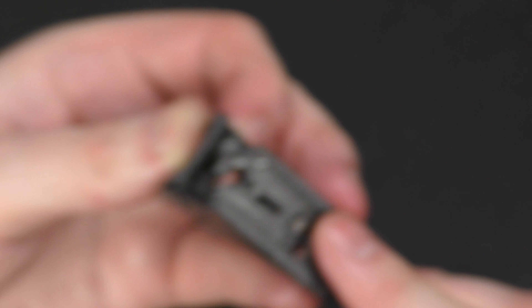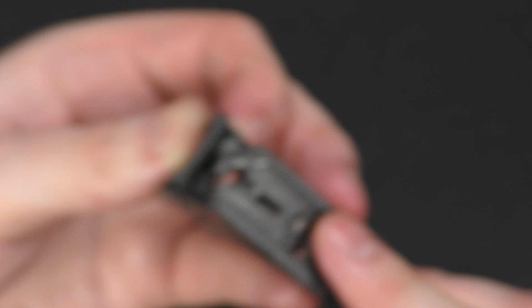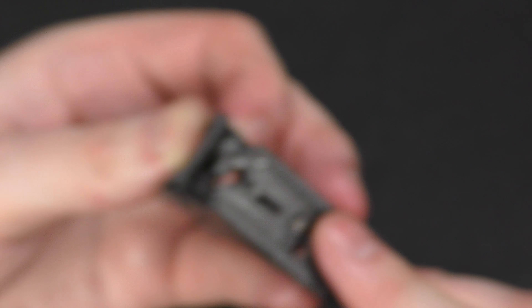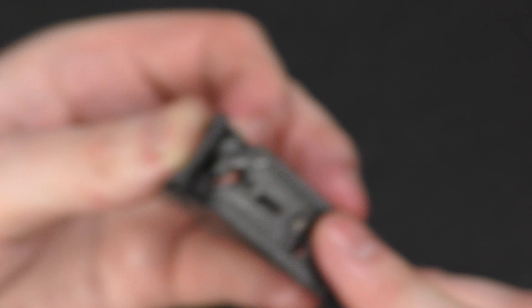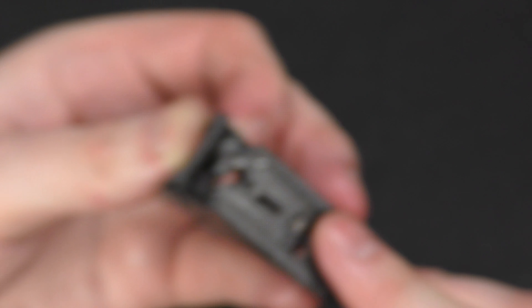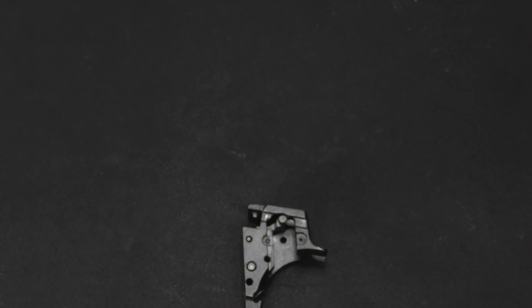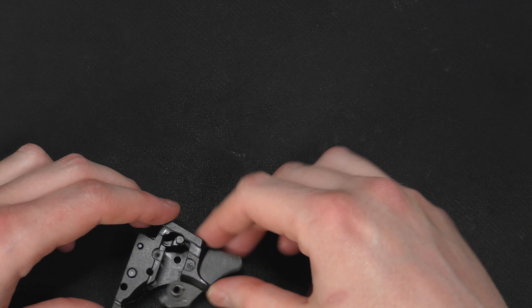Taking a break to reload the camera with a new battery and memory card. Now we've got the sear installed and the valve knocker installed. Here's what it looks like from the front, left side, right side, top, and bottom. Next, we need to think about whether the hammer needs to go in first.